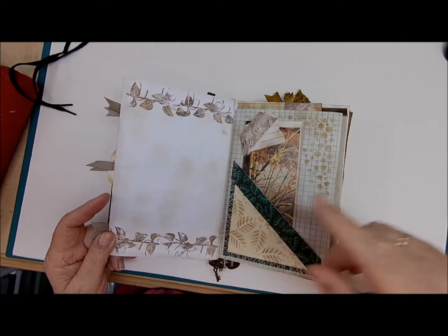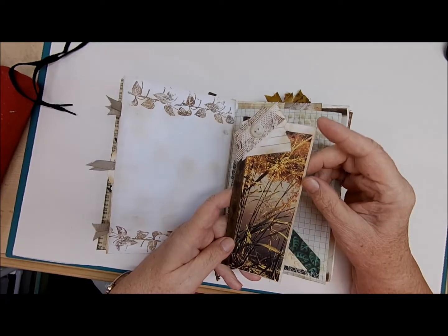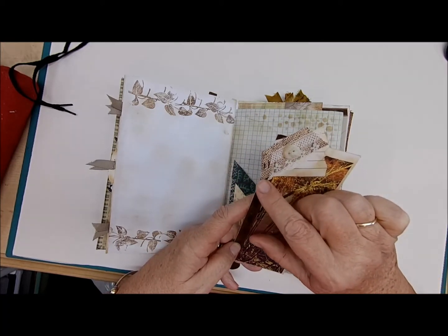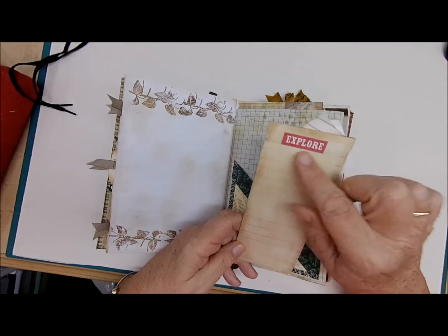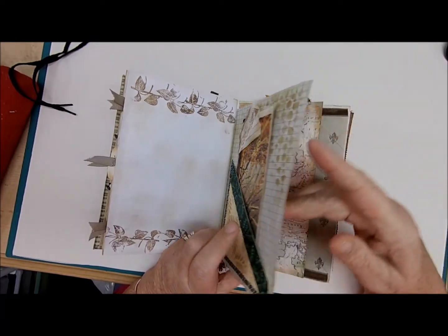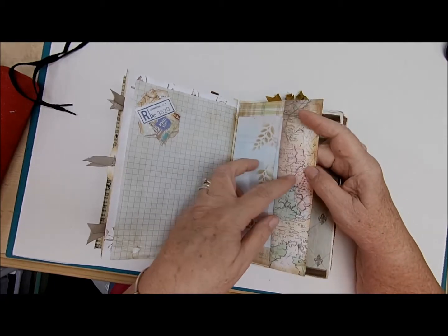More stenciling with journaling space here. Over here we have some more stenciling — lots of stenciling in this journal. This is a picture of some fall leaves with a button, some lace, a piece of paper, and some scrapbook paper. On the back it says 'Explore' for more journaling space, and of course your paper here gives all this writing space.